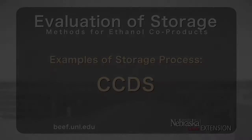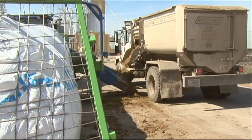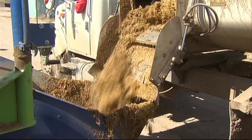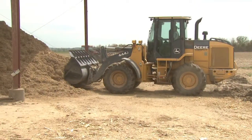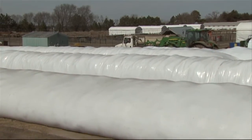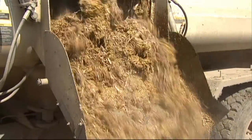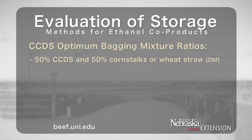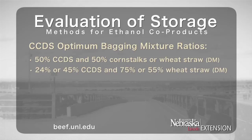Condensed Corn Distillers Solubles has also been stored in either bags or bunker facilities. The process is similar to storing either wet or modified Distillers Grains Plus Solubles, except more forage is generally needed. Storing Condensed Corn Distillers Solubles in bags with forage is typically less risky in terms of spoilage than storing in a bunker. It has been stored in bags by mixing 50% CCDS with 50% of either corn stalks or wheat straw on a dry matter basis. Mixtures of either 24% or 45% CCDS have also been stored with either 75% or 55% wheat straw on a dry matter basis.